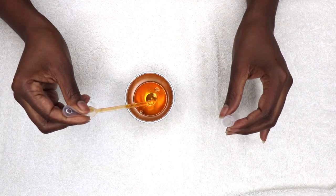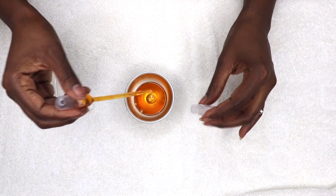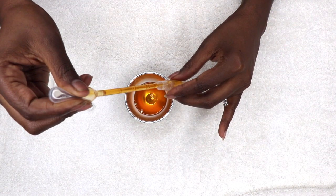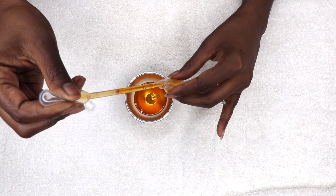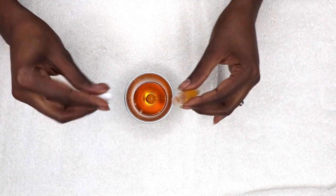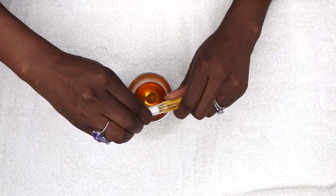Once all of the ingredients are mixed, I use a dropper to fill this easy-to-use twist pin. It has a brush tip for easy application around the cuticle and underneath the nail. These containers only hold three milliliters of liquid, so I store the leftover oil in an airtight container to be used later.